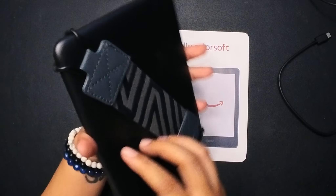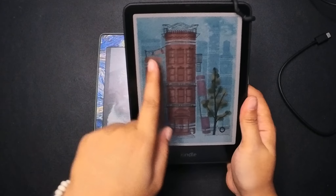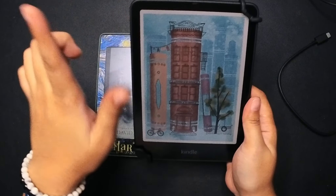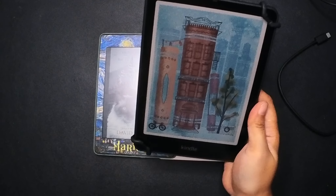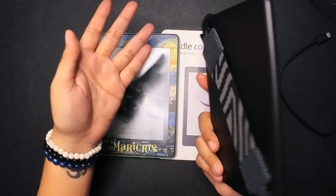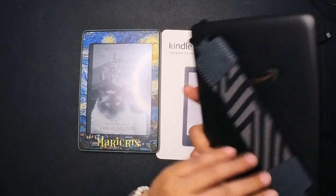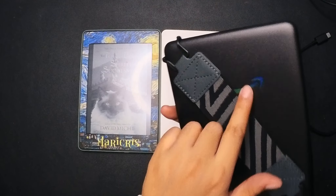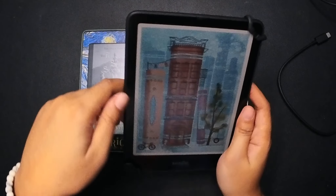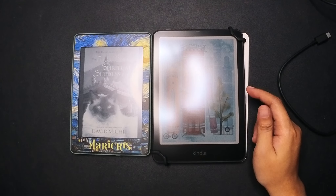Before my case arrives I'm going to be using this. It keeps your device handy when you're reading so you can just tap here or here. If you're thinking whether the Kindle Color Soft is a fingerprint magnet — the answer is yes. You've seen me swiping the screen and there are fingerprint marks on several sections.